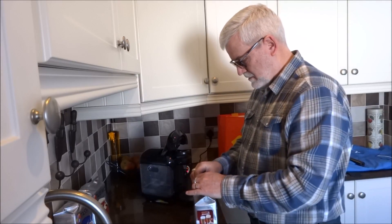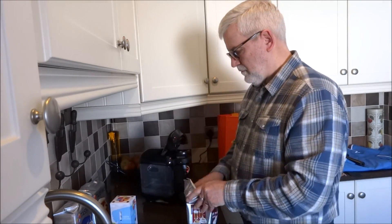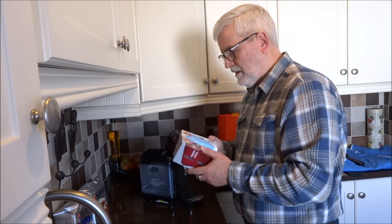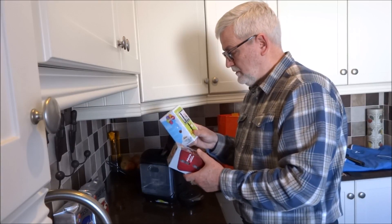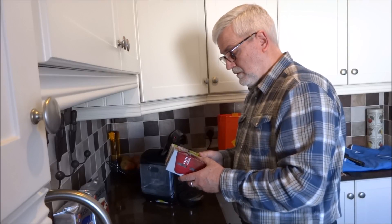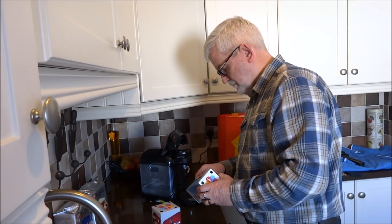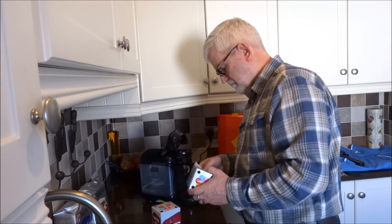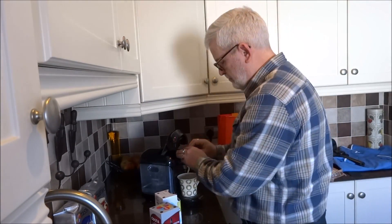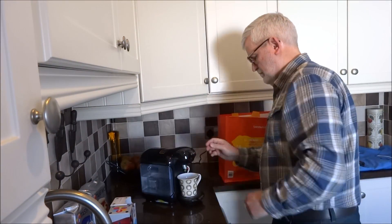Let's open the pack. I've got two boxes with the cappuccino — one is the whitener and the other is the coffee. It says take the white one, give it a good shake, and here we go.